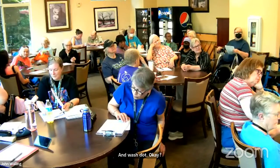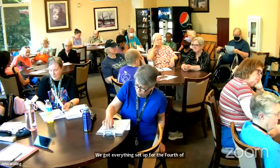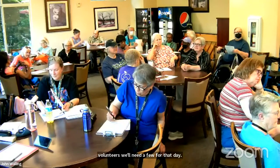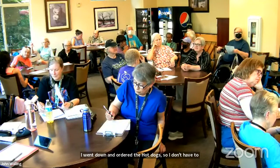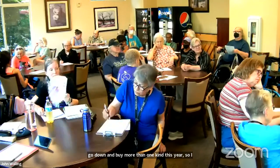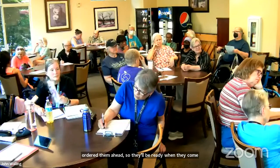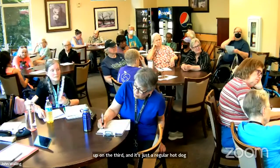We've got everything set up for the Fourth of July except volunteers — we'll need a few for that day. I went down and ordered the hot dogs so I don't have to buy more than one kind this year; I ordered them ahead so they'll be ready when I pick them up on the third. It's just a regular hot dog salad, pop, things like that — nothing special.